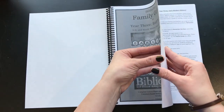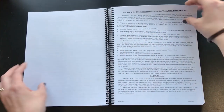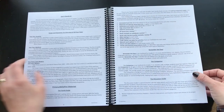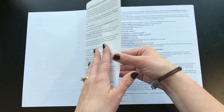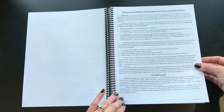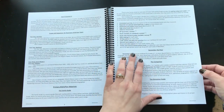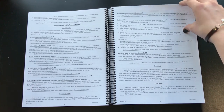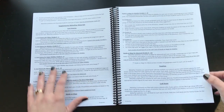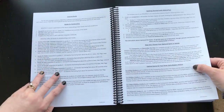This thing is jam-packed with so much information. There's a welcome page that's really important to read when you first get this, because it talks about how to use the guide and all the different books they give you. It explains what the different codes and things mean, and gives you all the different options you can do.